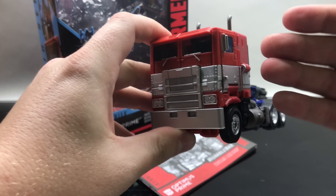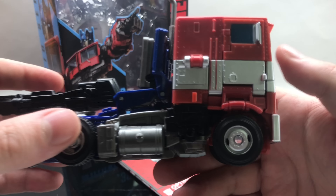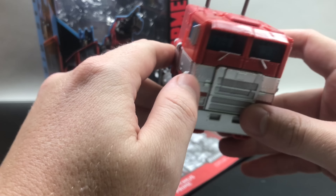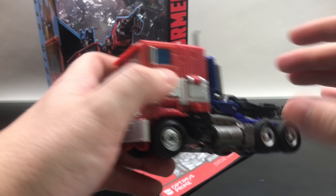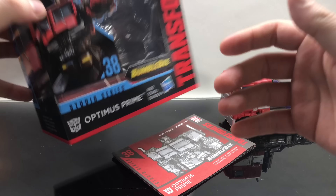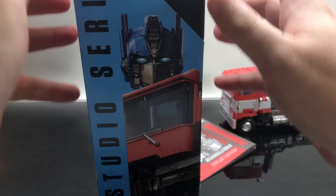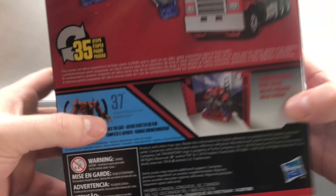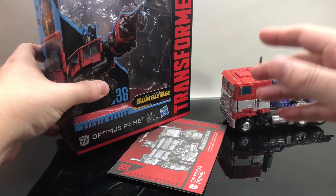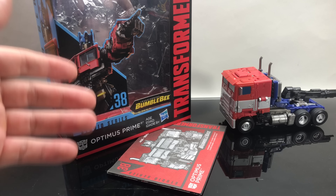I think they did an awesome job on this and I was thoroughly impressed — just the detail itself, the tires, everything moves, everything goes according to plan. The instructions weren't great, but the box art is nice. It's got Optimus Prime right there, the Bumblebee branding, everything ties in really nicely. There's great side art and everything inside, including a really nice backdrop of the San Francisco Golden Gate Bridge, which was a nice touch.